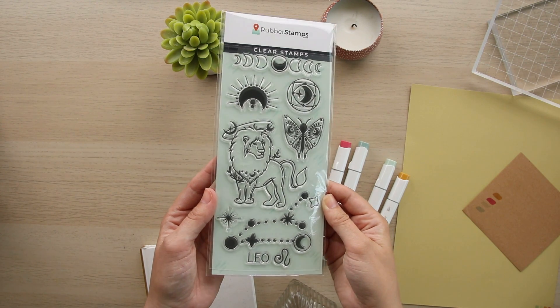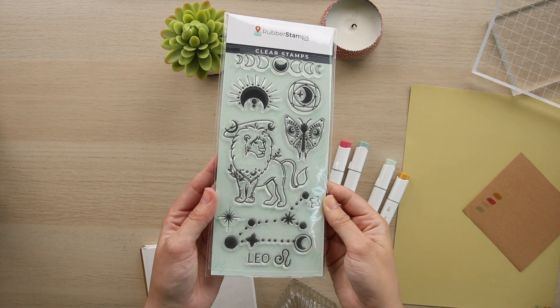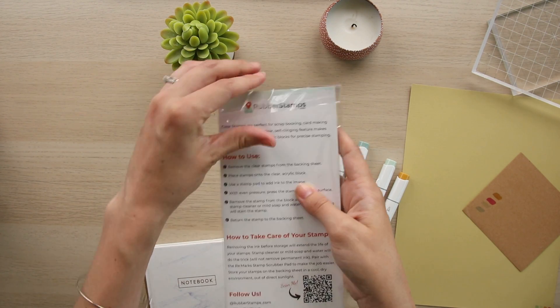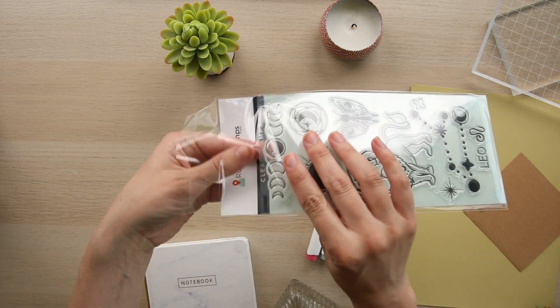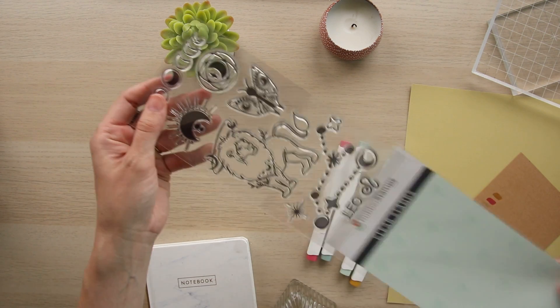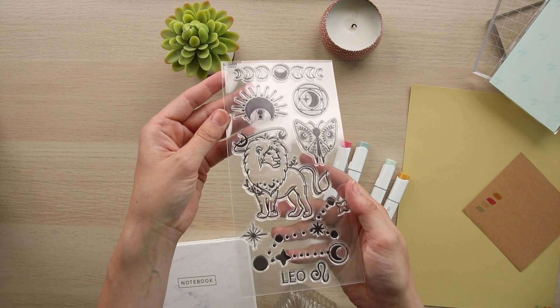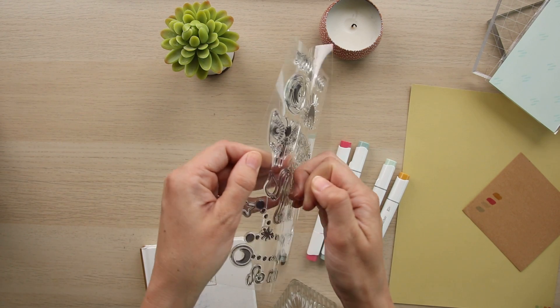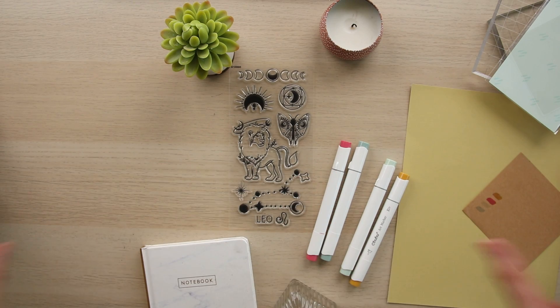Hello everyone and welcome back to rubberstamps.com! Today we are going to be creating a beautiful astrology card using our brand new Leo stamp set. This is going to be a pretty straightforward card — you don't need a ton of supplies. We're just going to need this stamp set, markers, pigment ink, and some clear embossing powder. Before we get started, don't forget to like this video and subscribe to our channel to see more content like this. Let's get started!